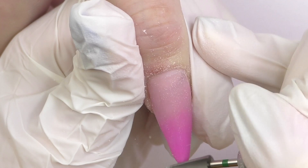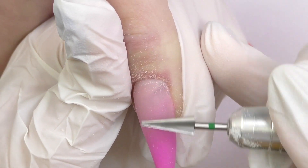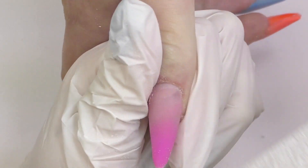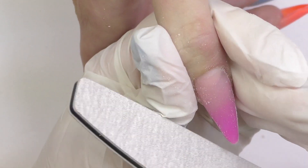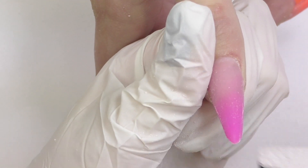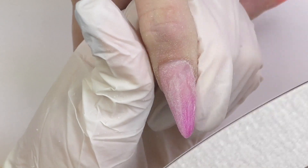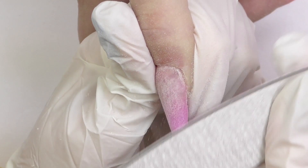First I usually do the side walls and cuticle area, then I slightly file the surface. Then I will switch to the hand file to do the shaping — I'm using Tones files as well. I love using half moon shaped files, and also 180 grit; sometimes for acrylic nails I also need 150 grit. I use the hand file to file the sidewalls, the shape itself, and then slightly file the surface to make it smooth and create a beautiful curve.